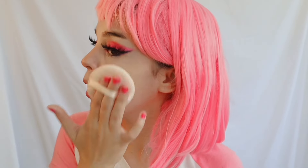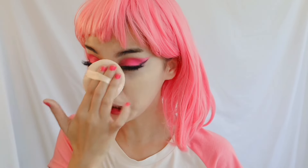Once the foundation is on, I set it with setting powder using a makeup sponge, pressing a generous amount all over the face including the nose. Then I let it sit while I do my eyebrows since I usually do brows before eye makeup but forgot.